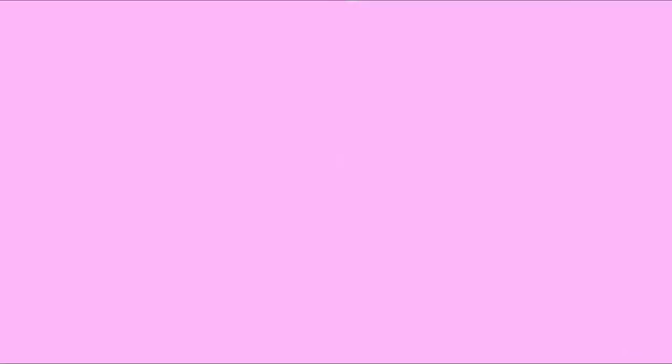That bright pink lip makes me look even more tanned — there's probably some colour theory behind it. I look even darker than I did. This is me, I'm done. Put my hoops in. Done.